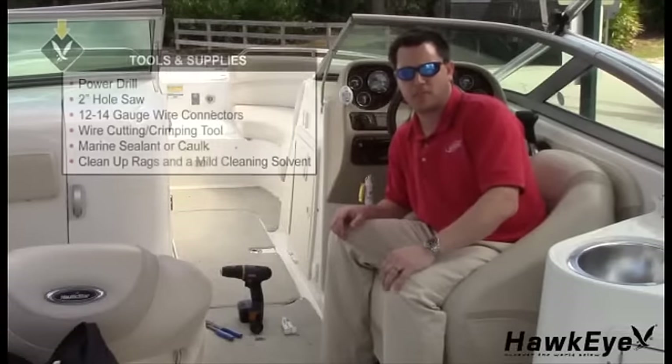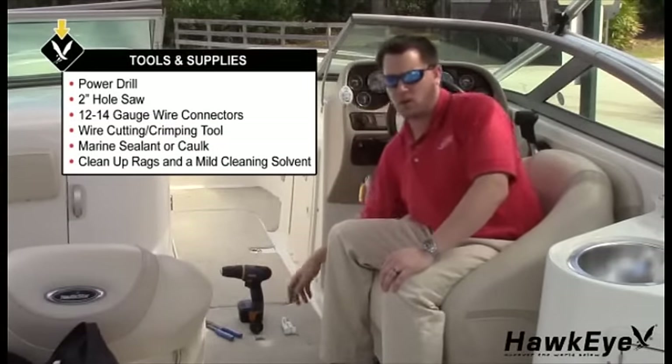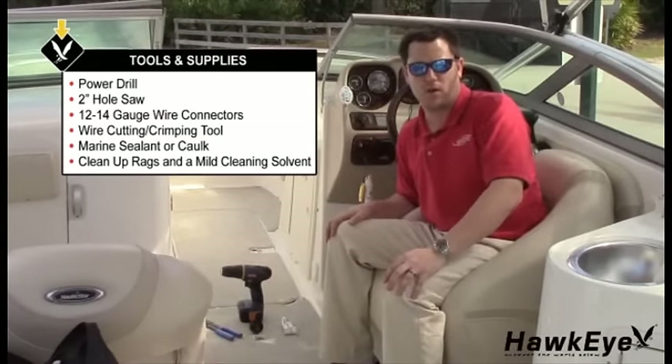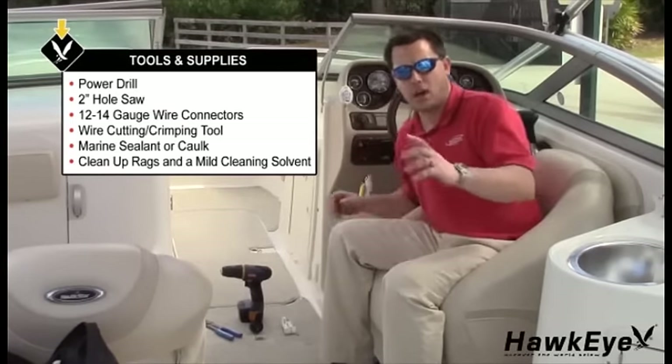The installation process begins by installing the display. You will need a power drill, a 2-inch hole saw if there is no pre-drilled hole in your dash, wire connectors for connecting the power leads to your vessel's 12-volt system, wire cutting and crimping tools, and non-adhesive silicone.